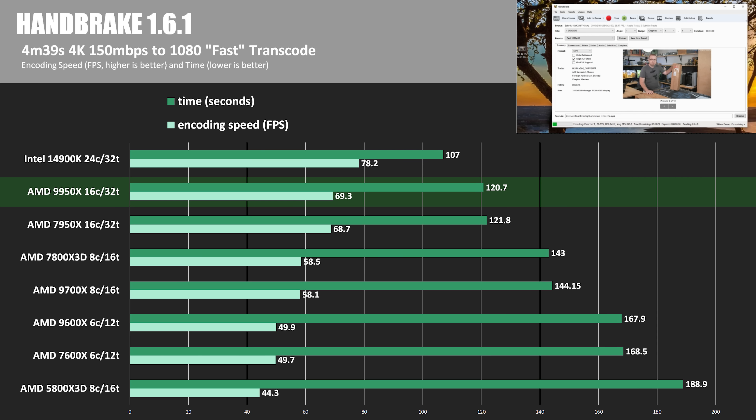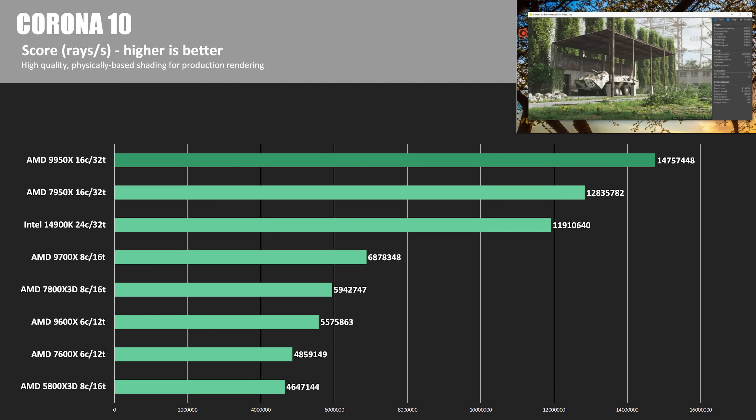For video transcoding with Handbrake 1.6.1, this is one of the few tests where Intel took the lead with an encoding speed of 78.2 FPS, topping the 9950X by about 12.8%. The 7950X was just about 1% behind Intel here. For the Corona 10 Renderer in rays per second, the 9950X takes the top spot with 14,757,448 rays per second — the 14900K is about 20% behind and the 7950X is about 13% behind.